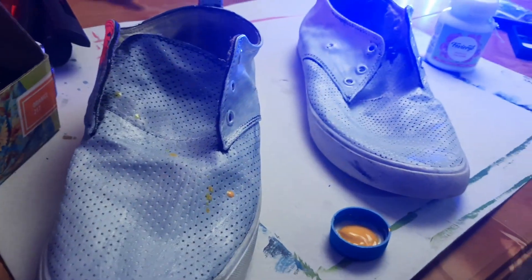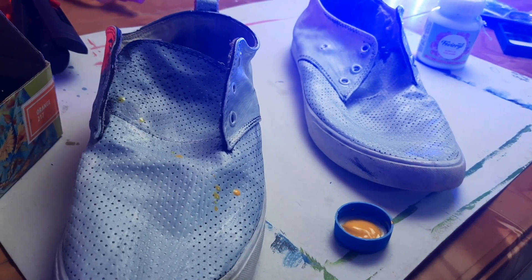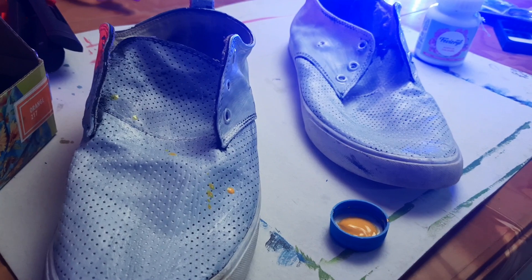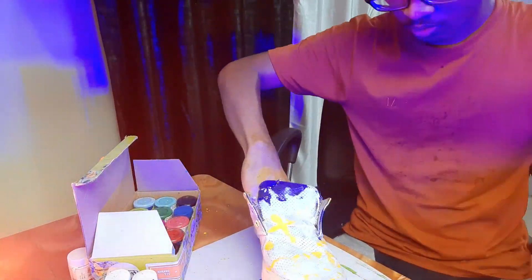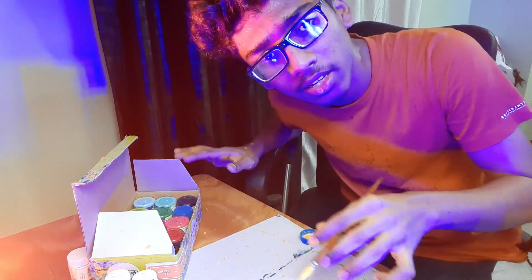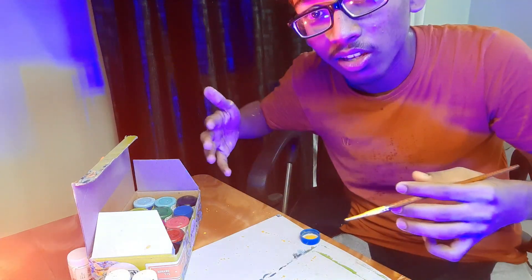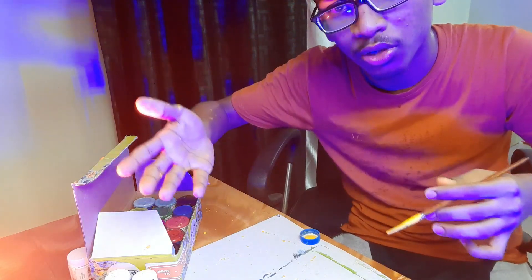Now I think I can do paint splashes on them — I can make it work. Let's try it. It's just one color for now. It looks good but it will take a little more time and a little more color. Let's try it.